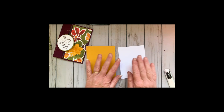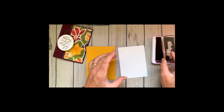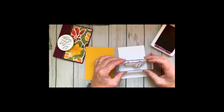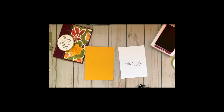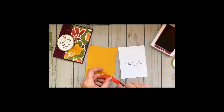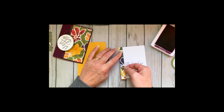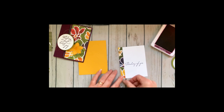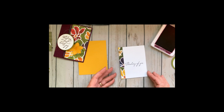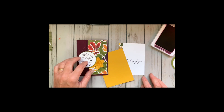We're going to use the Thinking of You stamp for the inside stamping with Blackberry Bliss ink. This is just a little scrap of the designer paper. This paper is pretty bright, so I felt like I wanted to keep the images a little more subtle — that way it shows off the lovely paper more.